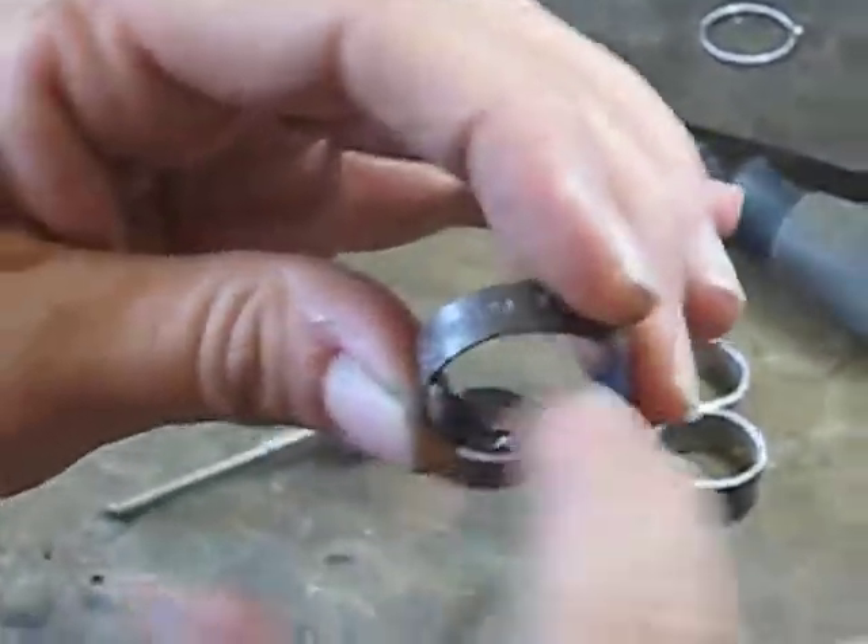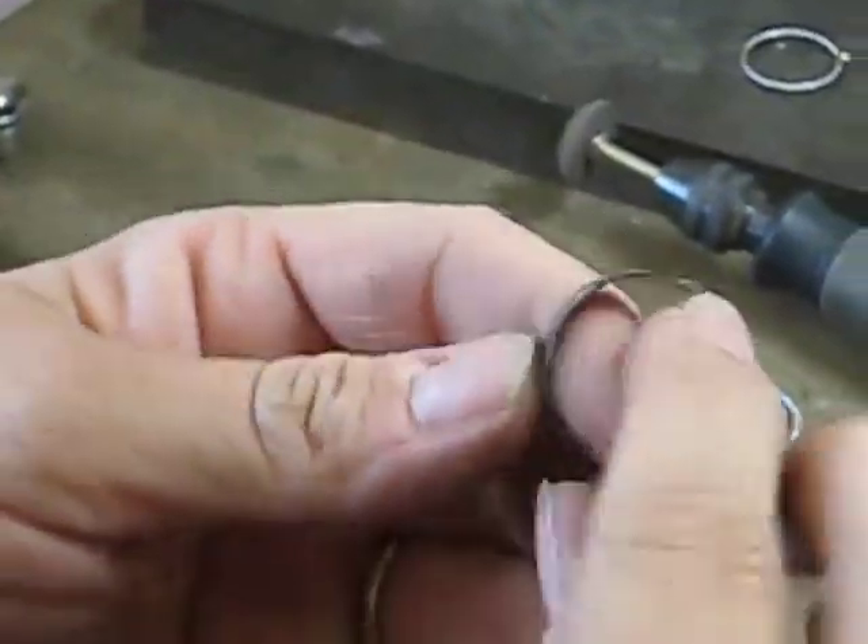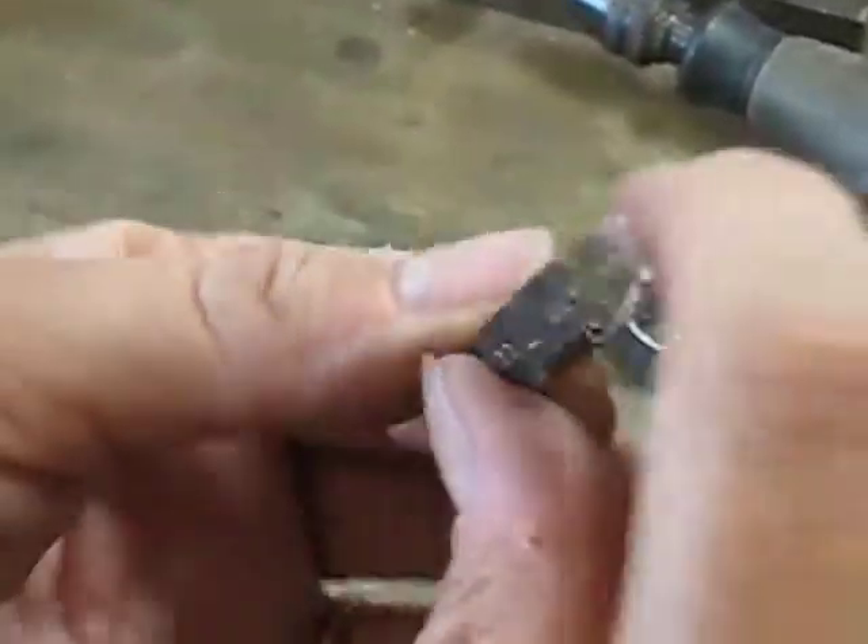And then it's all nice and smooth in there, and you just have left to polish it and pickle it or whatever you want to do. That kind of takes away the evidence of the seam.